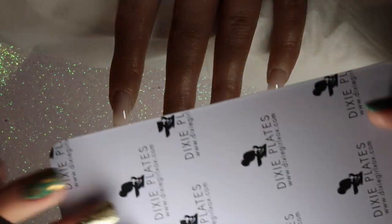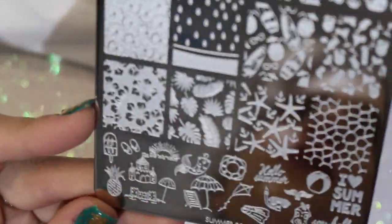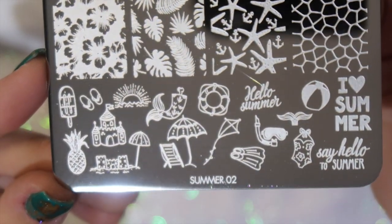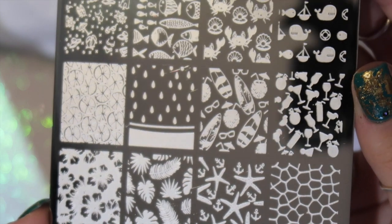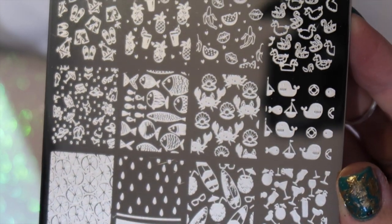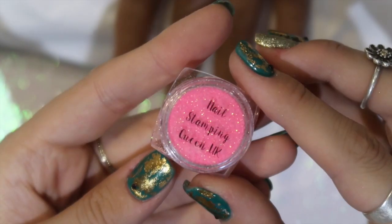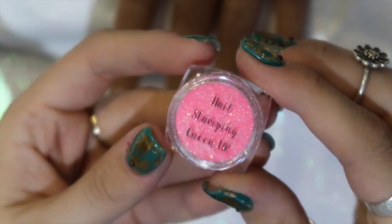I'm going to be using the brand new Dixie Plates Summer 02 — this is the first time I've used it. This plate is full of beautiful images; on the bottom you have singular images with so many to choose from, and the rest of the plate is full of gorgeous designs: cocktail glasses, fish, rubber dinghies, floral images, and leaves.